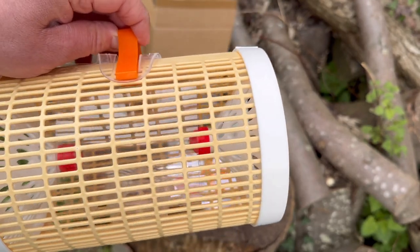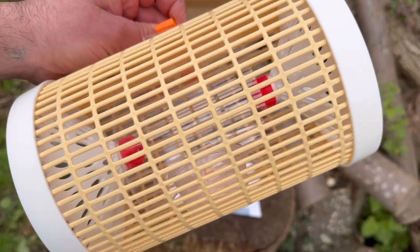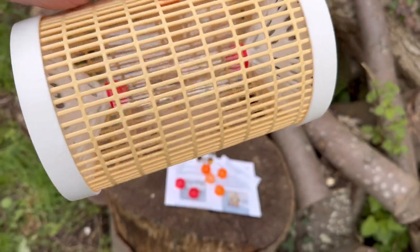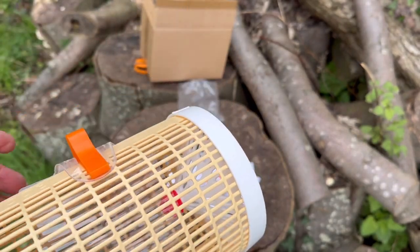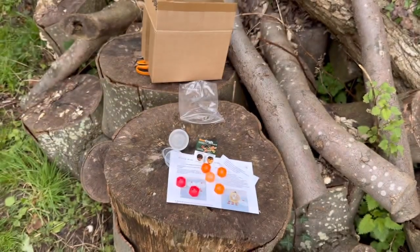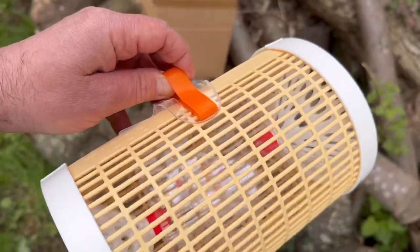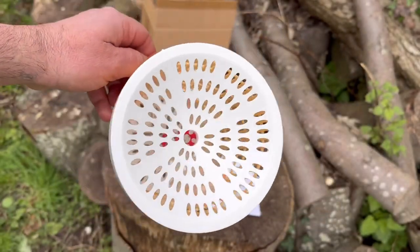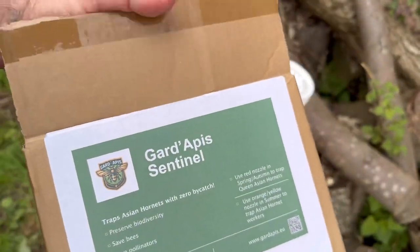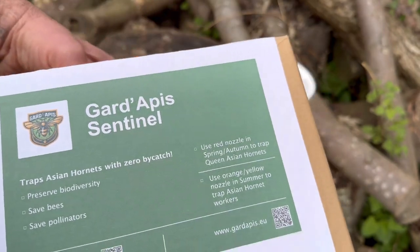Personally I don't like to just kill them — I'd get in touch with the Asian Hornet app and the NBU. Hopefully soon in the UK we'll be allowed to mark a trapped hornet, release it, and track which way it goes to find the nest. No matter how many hornets you kill, you'll just catch more — you won't stop them until you destroy the nest. So that's my unboxing of the Asian Hornet Trap by Guard Apis. Order details are in the description, you can follow me on Instagram and YouTube, and if you like this content please comment, subscribe, and I'll see you next time.